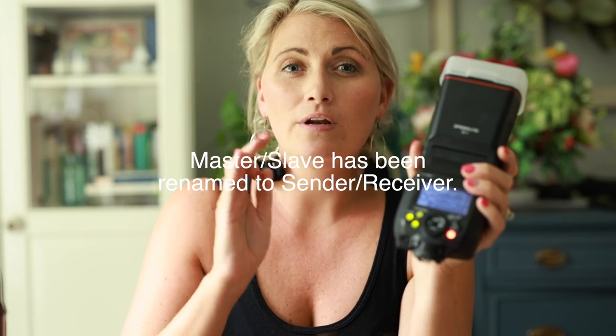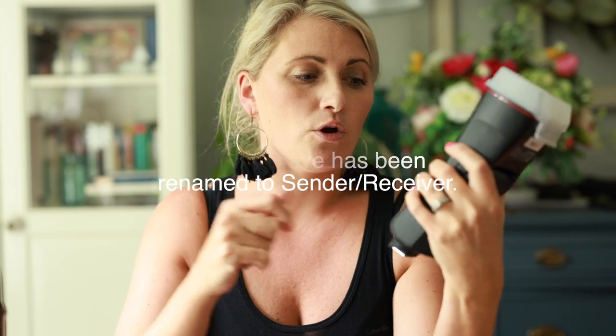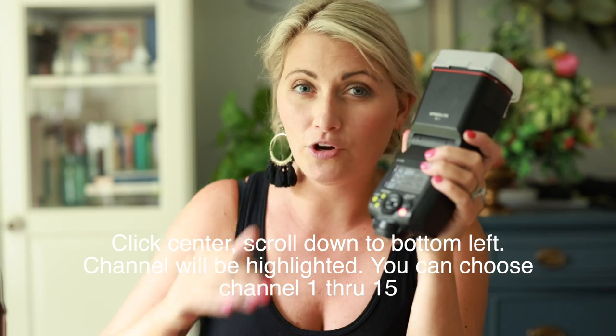For my Mag1, I'm going to click the center button. It has a center button that sets you to the menu and it says wireless off. I'm going to click that and make it sender. Sender used to be called master — Canon has updated their language, so now we have sender and receiver instead of master and slave. My on-camera Mag1 is set to sender with the radio symbol, not the flash, because I want to control them together. I want to pick the channel — I'm on channel 15. The other night I was on 14; I did 15 last night because we were at a venue and I had interference, so you want to make sure that both are on the same channel.